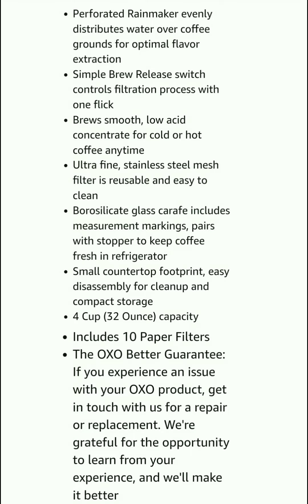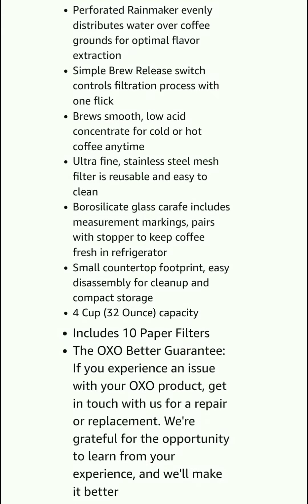Borosilicate glass carafe is included with measurement markings and pairs with a stopper to keep coffee fresh in the refrigerator. Small countertop footprint, easy disassembly for cleanup, and compact storage.